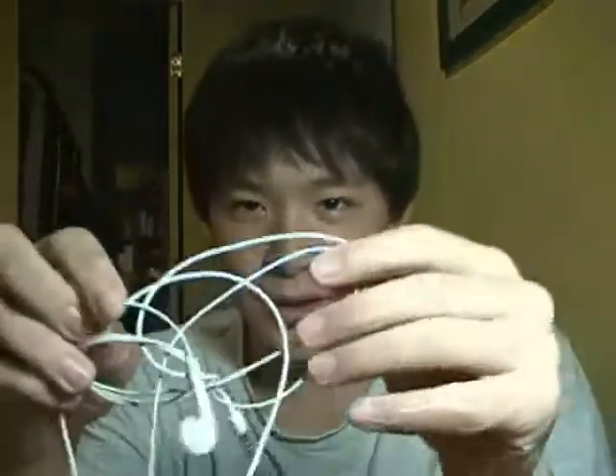Number two: headphones. If you know the iPod, it doesn't come with very good headphones. Here are the original headphones — they're not very good, just average.